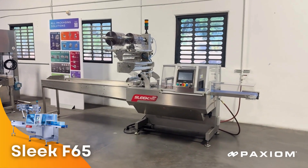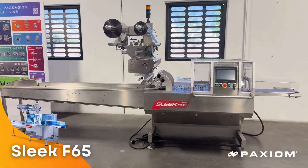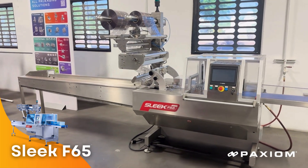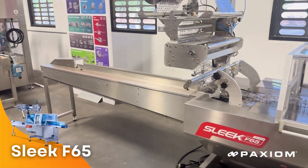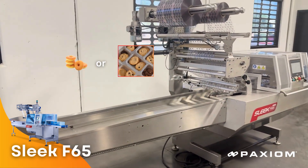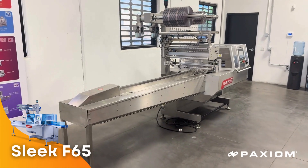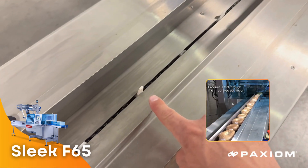The F65 from Valterra is a high-performance flow wrapping machine with a total circumference or film web width of 650 millimeters. This top-of-the-line flow wrapping system is designed for packages that are both small and large in size, giving you a lot of flexibility to fill packages up to 650 millimeters in circumference. It features an integrated in-feed conveyor — in this case, the lugged system — that pushes the product into the forming station.